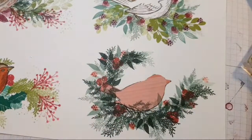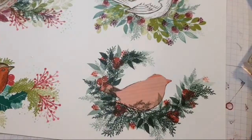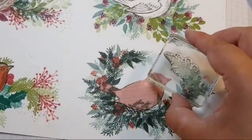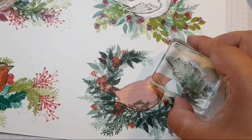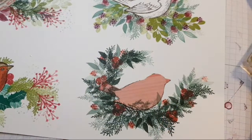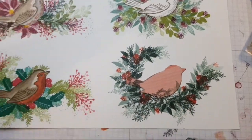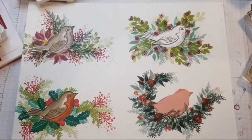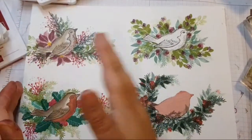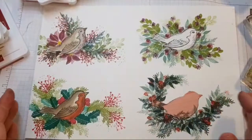I'm wondering whether that needs to curve around a bit more. In fact, I'm going to leave it because I might be able to fit in a small sentiment there. So this is the bigger picture — I've stamped four birds because it means I'm going to chop it up and make four cards.